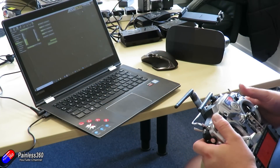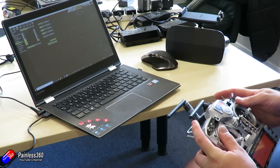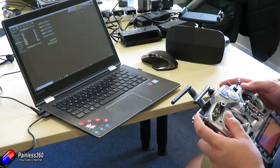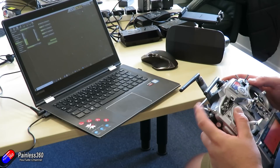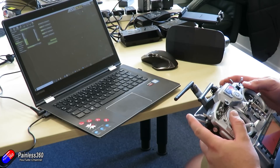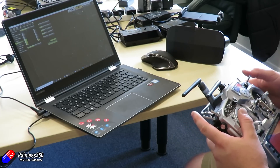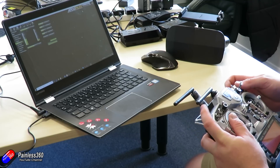We also set up return to home so that in the event of a problem I could at least try and get the thing to land. He also did the compass calibration in the office just to make sure it all worked — and it worked great — but we're going to have to redo it in the field because we're inside an office with lots of electromagnetic interference that's going to make the compass calibration a little bit out.